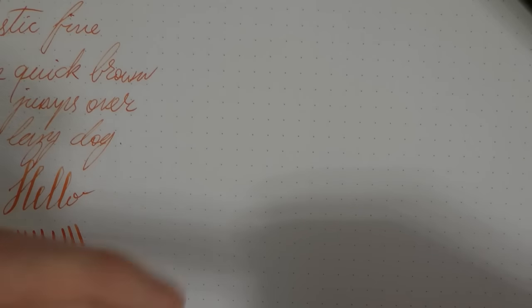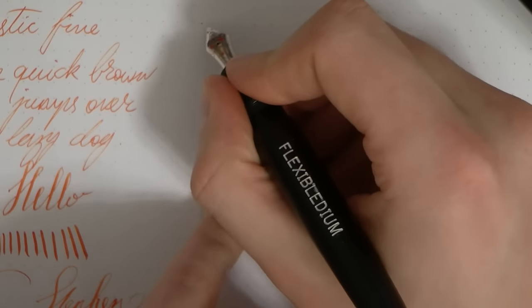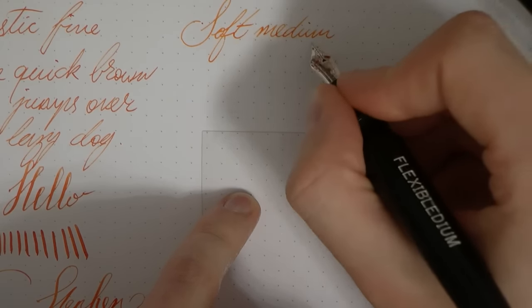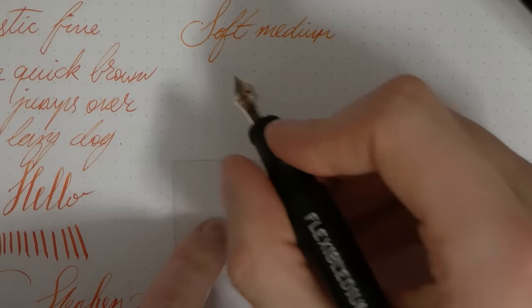Then we have this which is a soft medium. Sorry — so here we have a soft medium. Soft medium, you get the point.